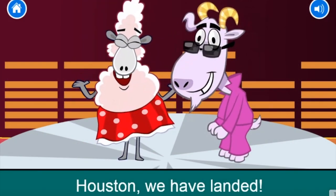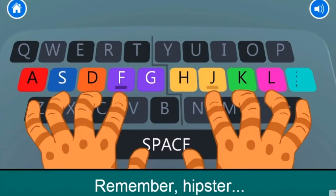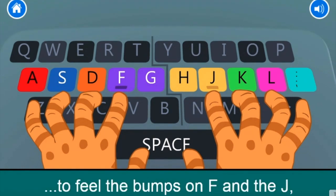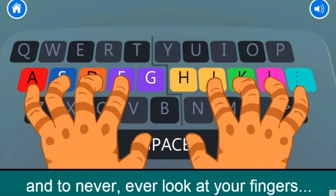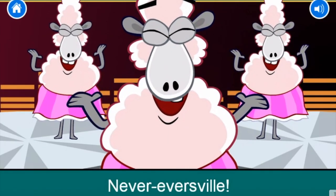Houston, we have landed! So that's the home row rock. Remember, hipster, it's hip to feel the bumps on F and J, to lay them fingers on the home row, and to never, ever look at your fingers as you type. Never ever.